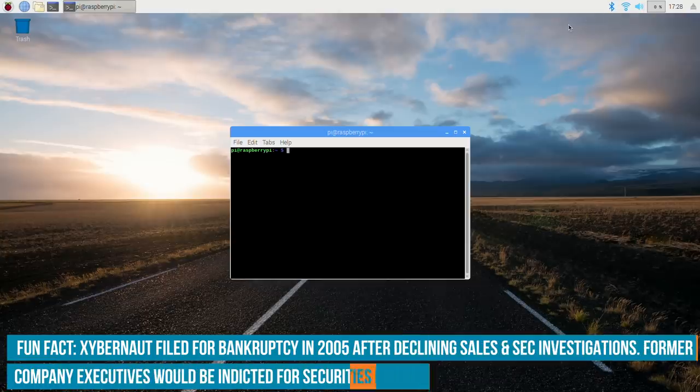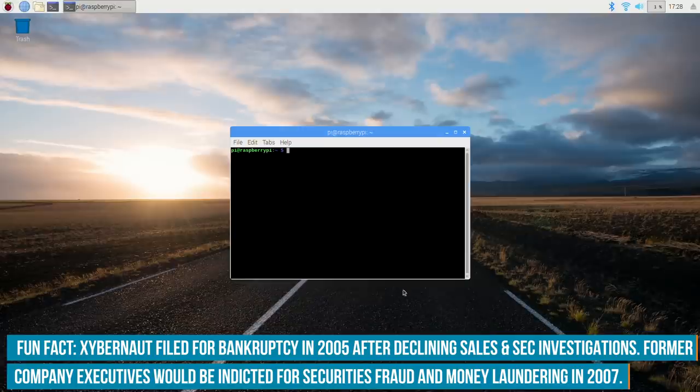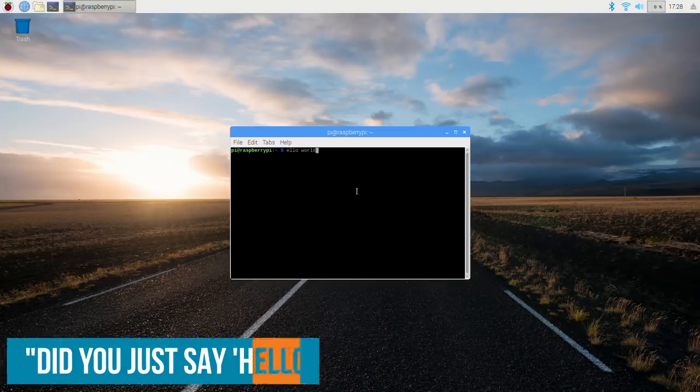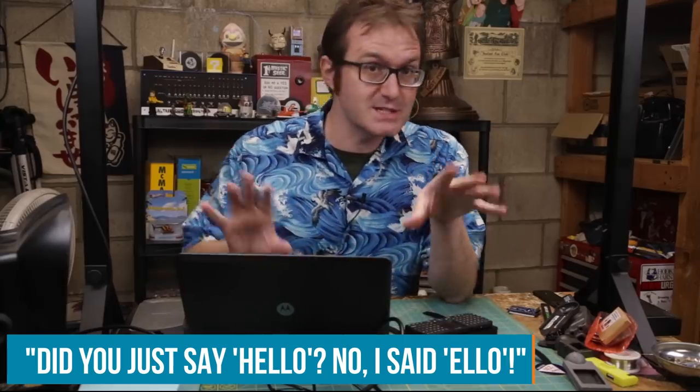It looks like we got it paired up on the Raspberry Pi. It's got a little touchpad too, so I can use that as a mouse as well. We make sure that works — hello, world. Okay, so this is all set to go. Now we just need to put the rest of this thing together, and we're in business.